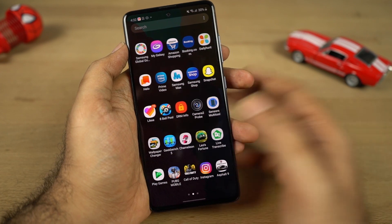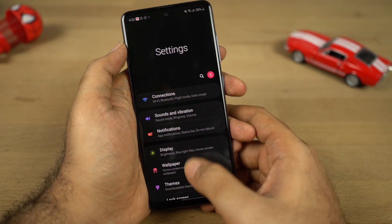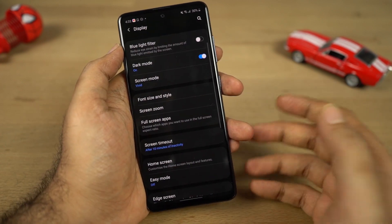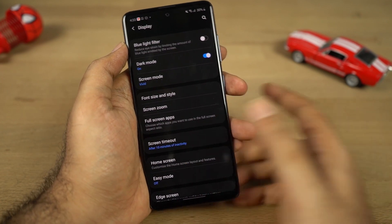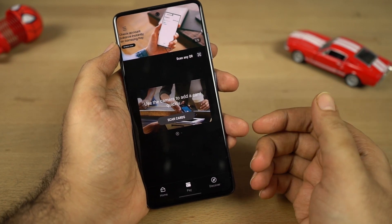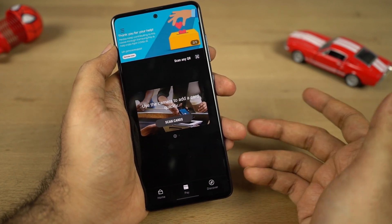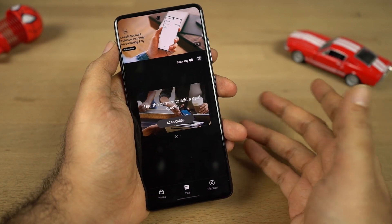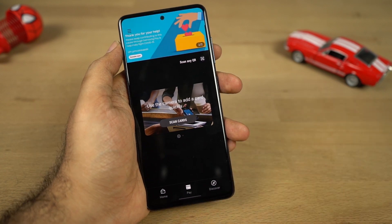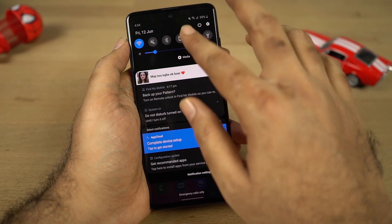There are a lot more features on this phone not available on other Samsung phones, especially not on Samsung M series phones. Things like edge panel and edge notifications — I can't show you in this video but you can check that out in my best features video. We also get the Samsung Pay feature, which is one of my favorites on Samsung phones. Using this feature you can make transactions with your phone instead of using a debit or credit card. This is more like a flagship feature and it's great that Samsung is offering it on this phone.